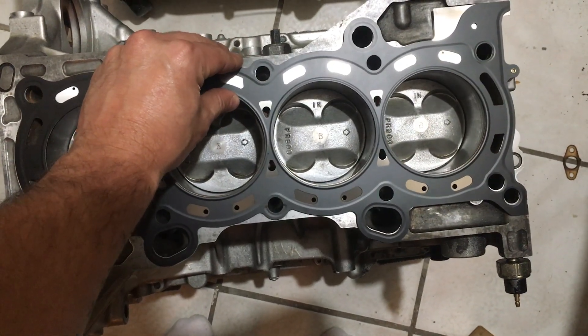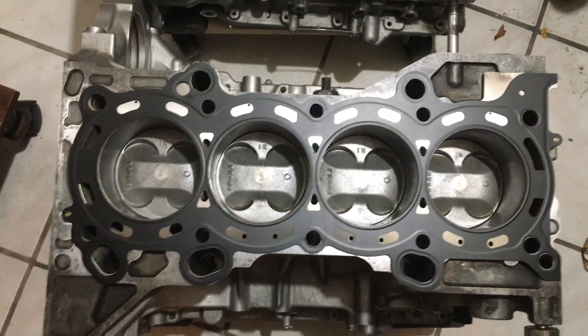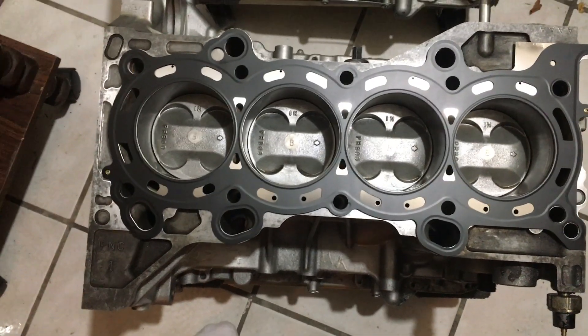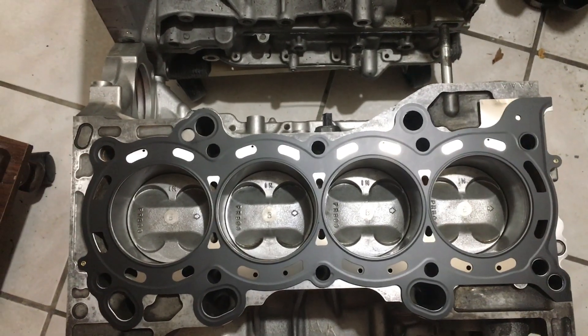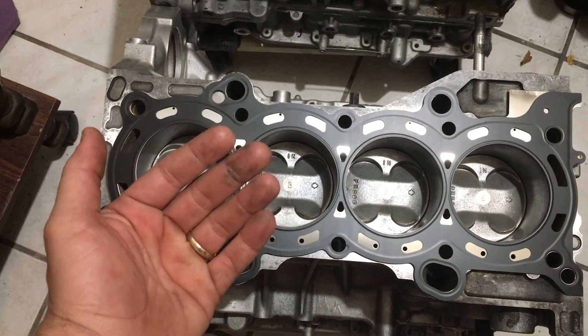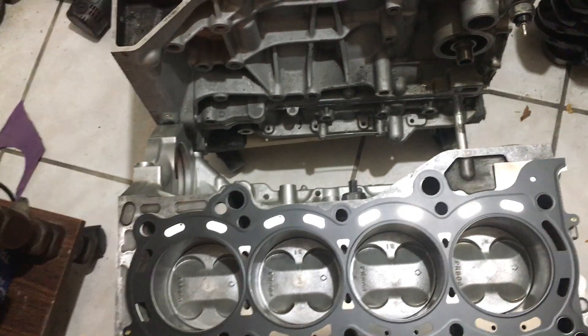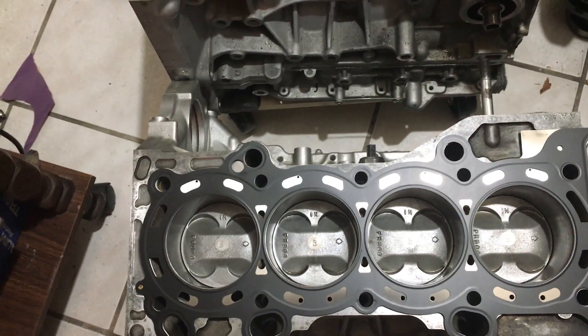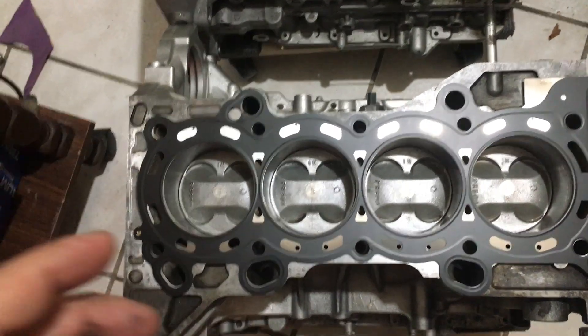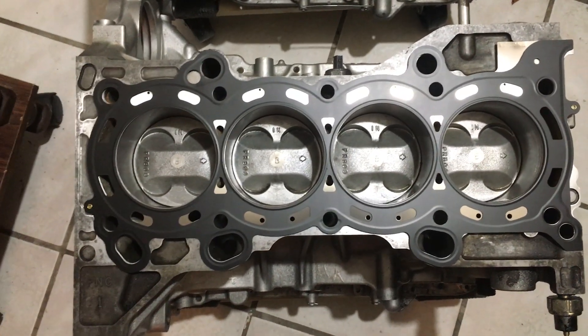There are no dowel pins on this one. A quick note on dowel pins: I've assembled plenty of engines without them and never seen an issue. I really think they're just there to make things a little easier — when you have dowel pins in the head, you can slide the head gasket onto them and it holds it in place. Without them, like on the B18 I did recently, it's a little more delicate but not a big deal. With ARP head studs, the studs hold the gasket in place anyway.